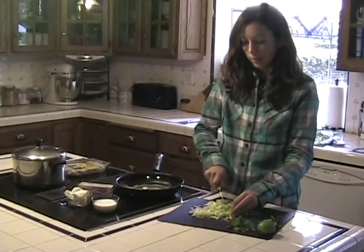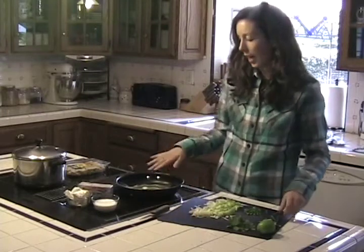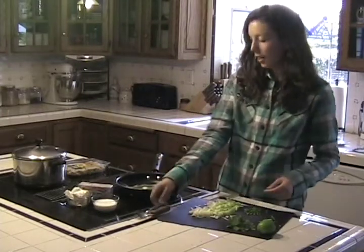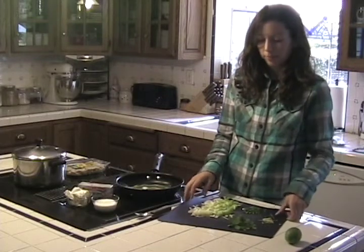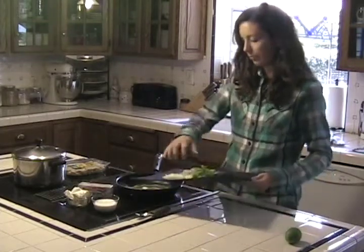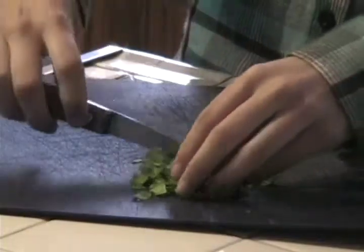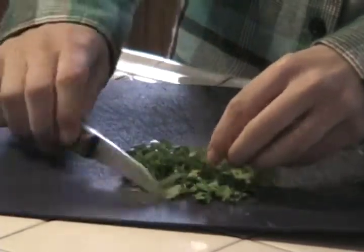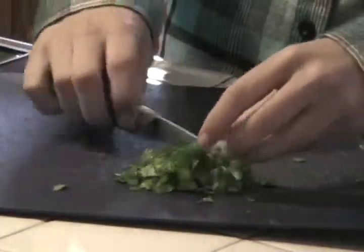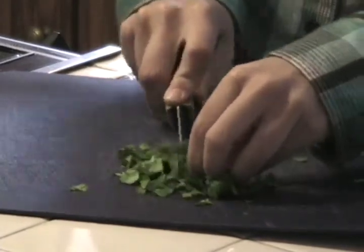I'm just finishing cutting up the rest of this leek and then I'm going to go ahead and add it to this pan. In here is just two tablespoons of butter over medium high heat. So while I'm waiting the five minutes for the leek and jalapeño to soften up, I'm going ahead and chopping up my quarter cup of fresh cilantro into a little bit of smaller pieces.